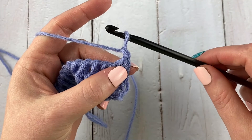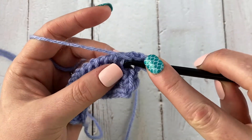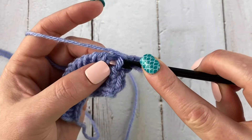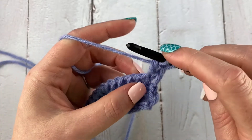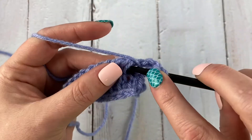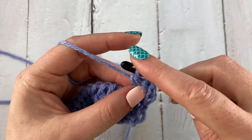Now we're going to work another row. We need to chain up one again to get ourselves up to height, and then yarn over and go into the next vertical post or bar, pull up a loop, yarn over and pull through two — start the double but don't finish. Yarn over, go under the next bar, pull up a loop, yarn over and pull through two.